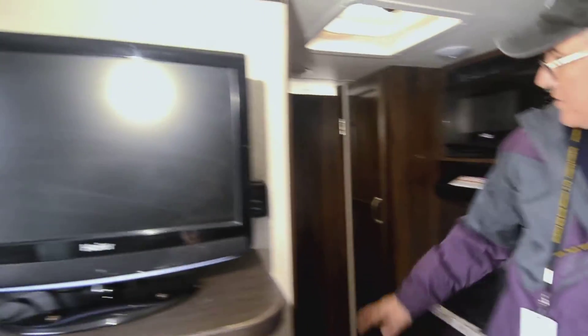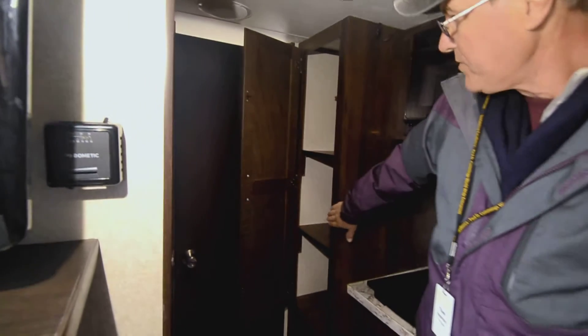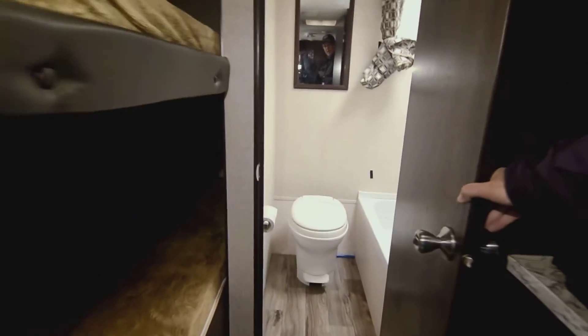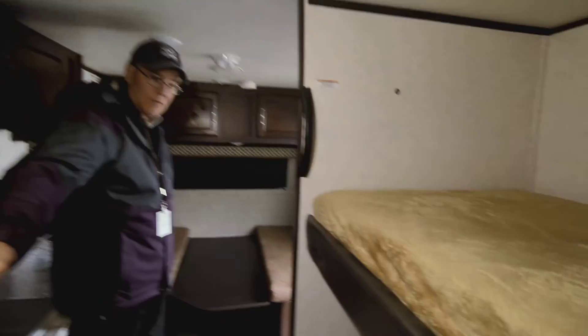In the back area there's a really nice wide storage cabinet, and going toward the back you can see where the toilet and shower are. You've got a full dry bathroom in a small 15-foot trailer, which makes it super nice.